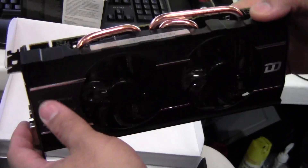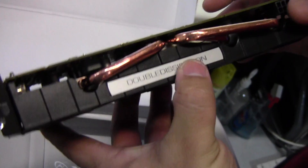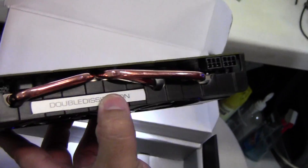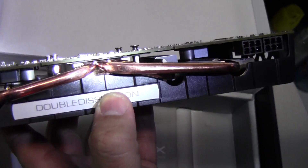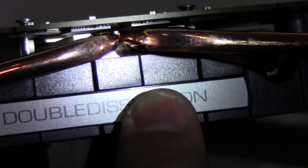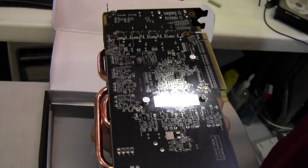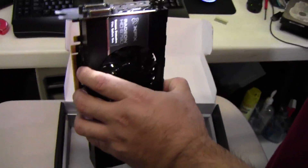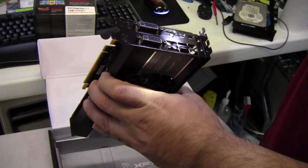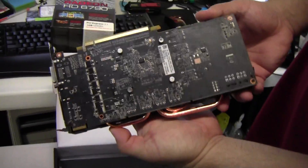It says double dissipation on the card. Zooming in on the heat pipes — it looks like the heat pipes do come in direct contact with the GPU, so it should be quite a bit cooler than other heat sink designs. Let's take a look at the back of the card.